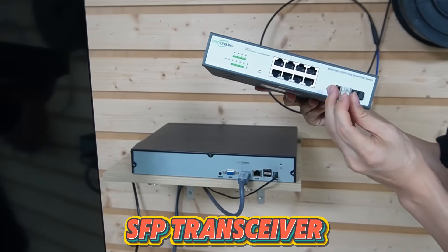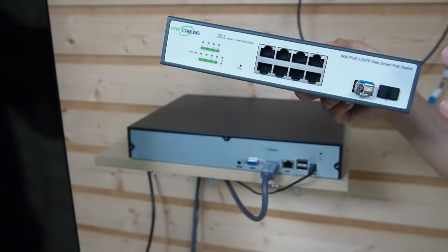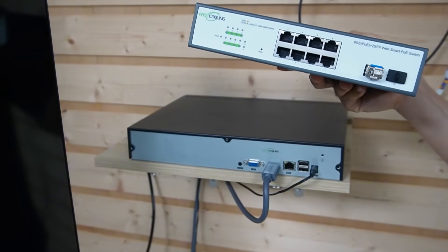Let me put this SFP transmitter into this SFP slot. Now it's ready to connect the fiber optic cable.